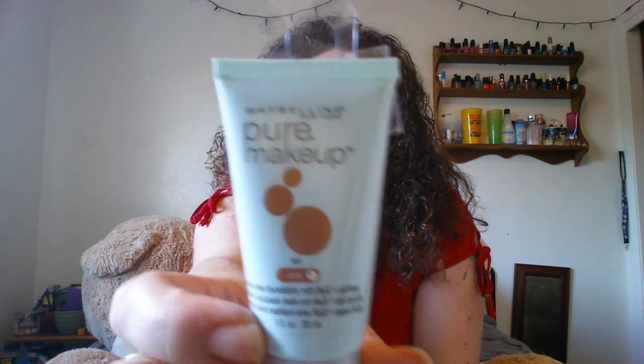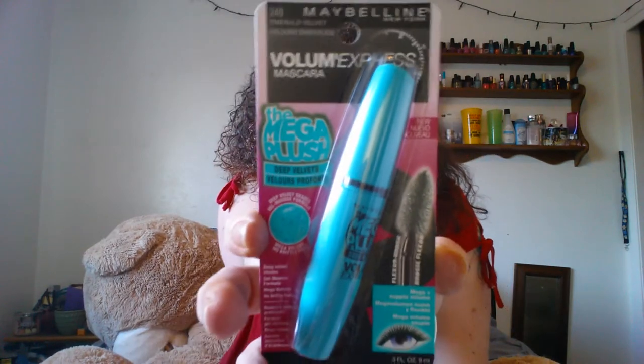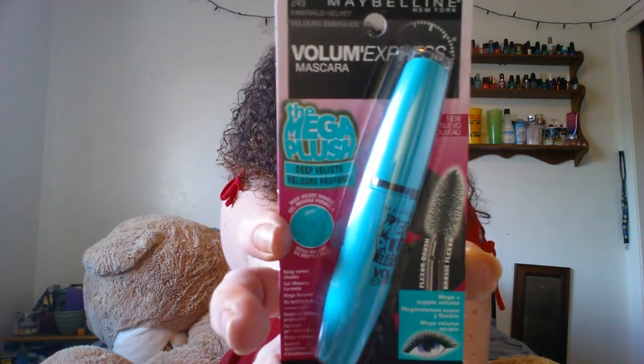Then I also got this Maybelline New York Pure Makeup Foundation in tan. I actually got that free — I had a coupon for a dollar off any Maybelline face product. And I also found the Maybelline New York Mega Plush mascara in emerald velvet. I thought that would look really nice since my oldest daughter has really dark features, so I thought she might have fun playing with the green mascara. I used coupons, so I can't recall if I got that one free as well.